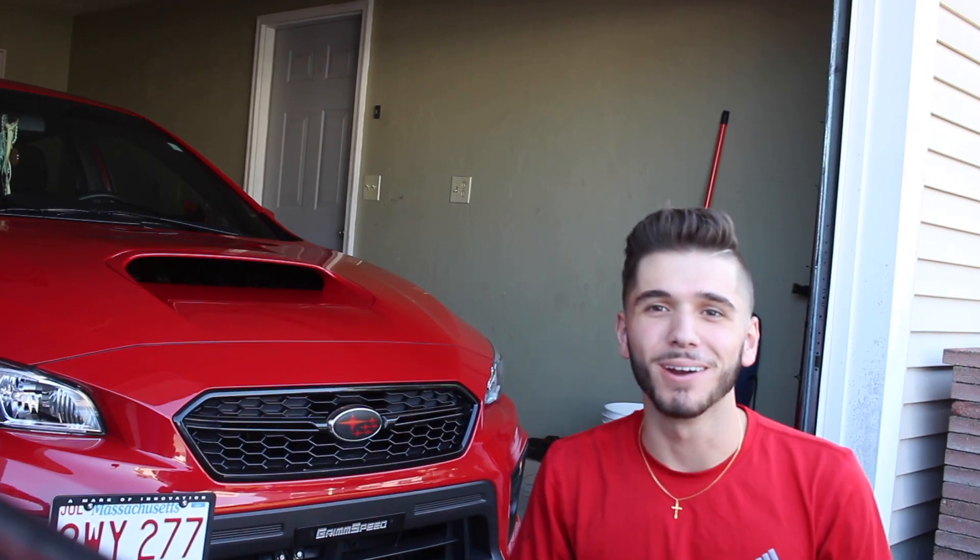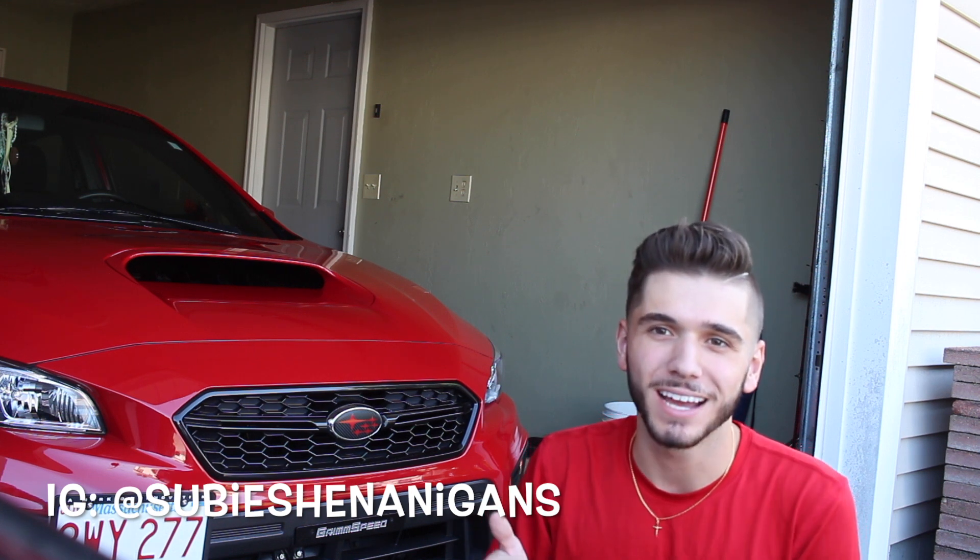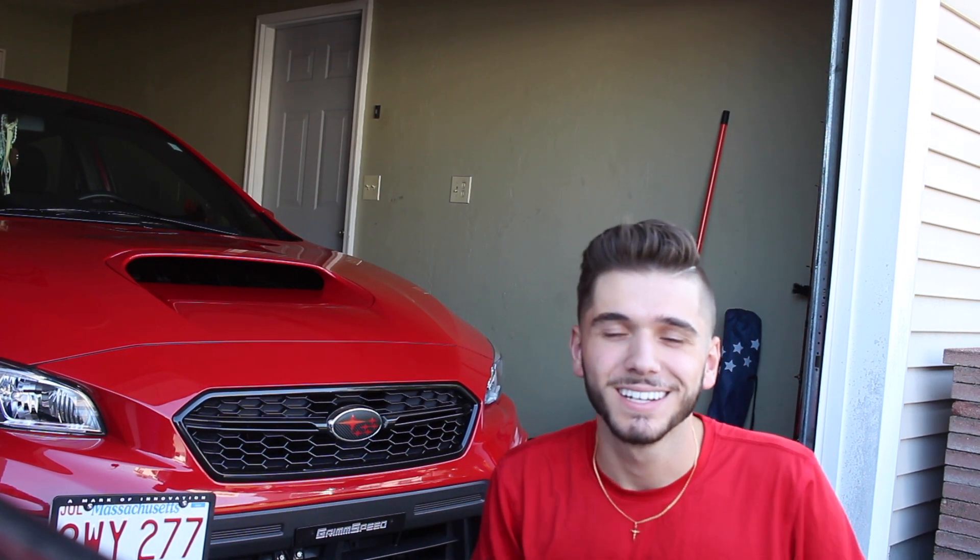Yo guys, what's up, it's your boy Brian here. We're back at it with another video. Today I got a nice special video for you guys — working on my girl Stacy. She'll be here again today, and we're going to install a vortex generator.